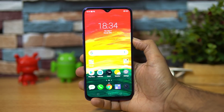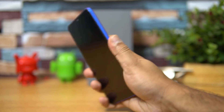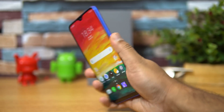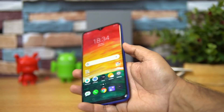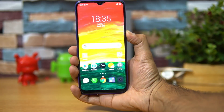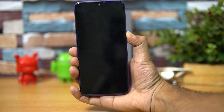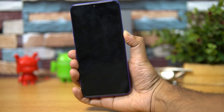Talking about the fingerprint scanner — testing it out — it's very fast, probably one of the fastest in this segment. Extremely fast and responsive. The face unlock is also very fast — extremely fast face unlock on the Realme 3 Pro.